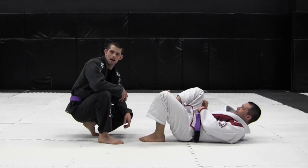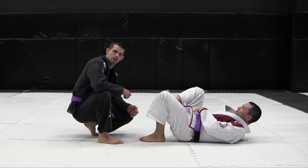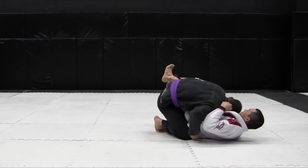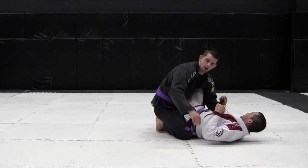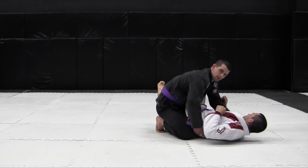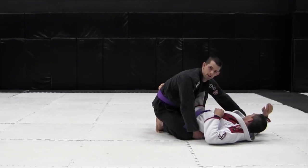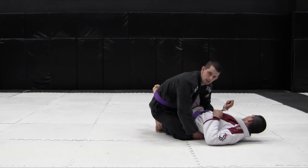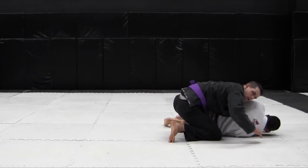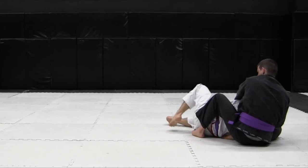My favourite way to finish the leg drag pass is going straight to the back. After the leg drag pass I'm just going to shuck my opponent forward and take his back. From this position I still have my grip on his belt and his collar. I use the collar grip to lift his back off the mat by straightening my arm — shucking him forward. Often his elbow is going to be preventing me from rolling him that way, so I use my hand to close his elbow and shuck him forward. Now that his back is exposed, I go for an overhook with my free hand, covering him with my other hand and driving my knee under with the leg drag.